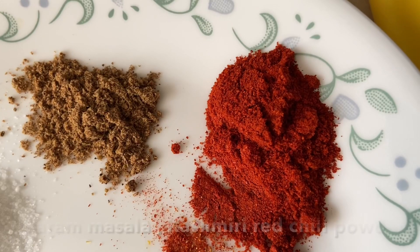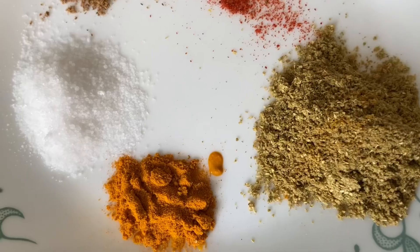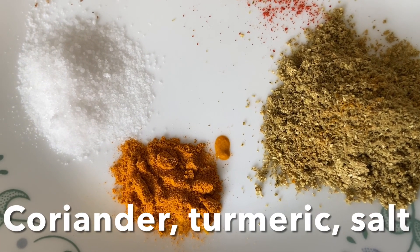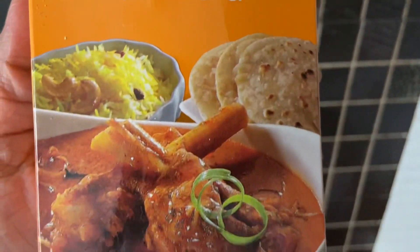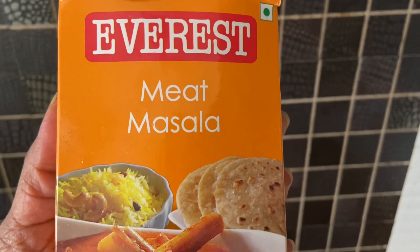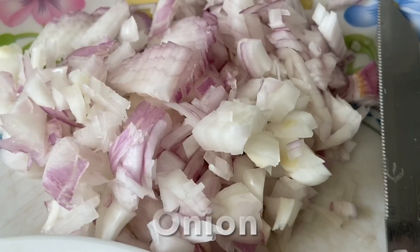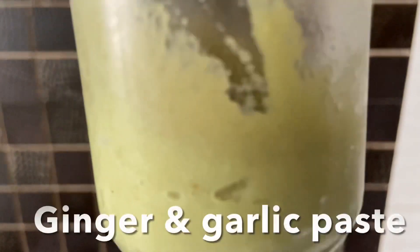Hello everyone, today I'm going to show you how to make Baingan Bharta — roasted eggplant, mashed and cooked. For that we need garam masala, Kashmiri red chili powder, salt, coriander powder, turmeric powder, and meat masala powder. For measurements and the recipe, you can check my description box for your reference, along with potato, hing, chopped onions, and ginger garlic paste.